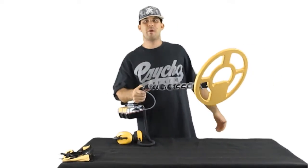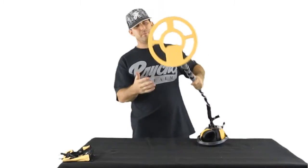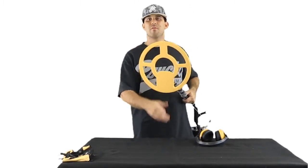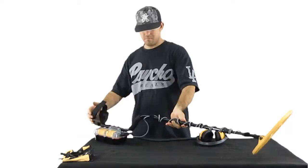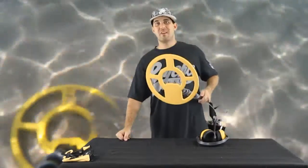After six hours of hunting it's going to get heavy just like any other machine. Another thing you want to do is put a coil cover on this — it did not come with one. I'm probably just going to take the coil cover off my Dual Field. If you're detecting in murky water, you can come across a piece of coral or rock, skim it, bust your coil open, and have to send it for repairs. A coil cover is like $10–$14 — I highly recommend putting one on.